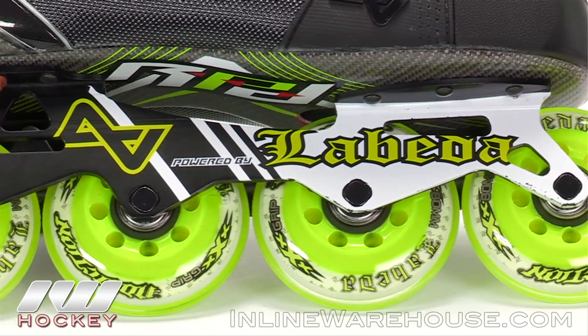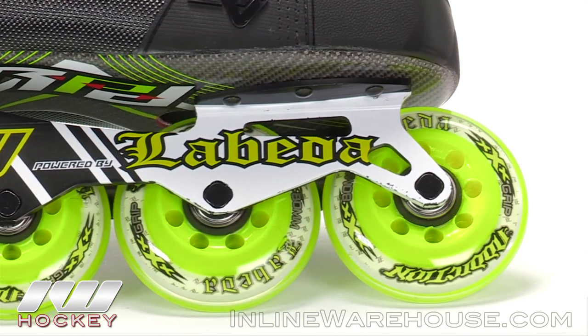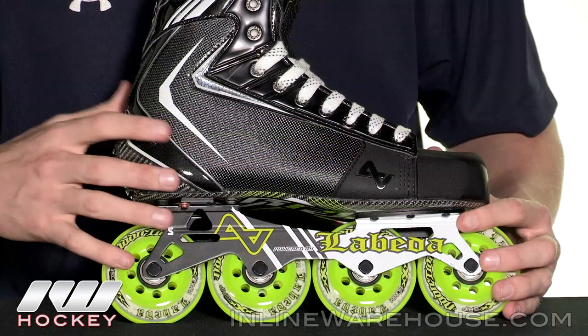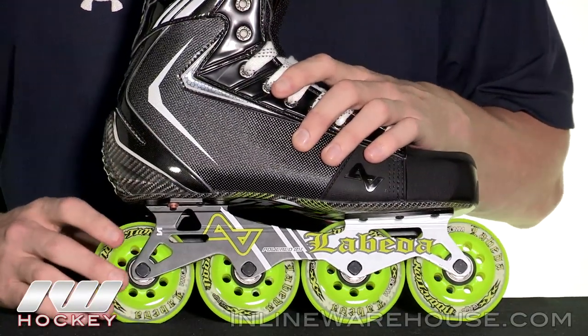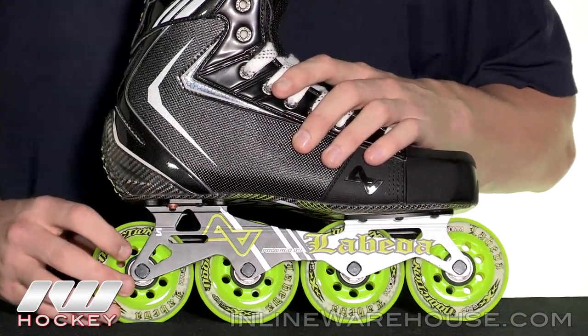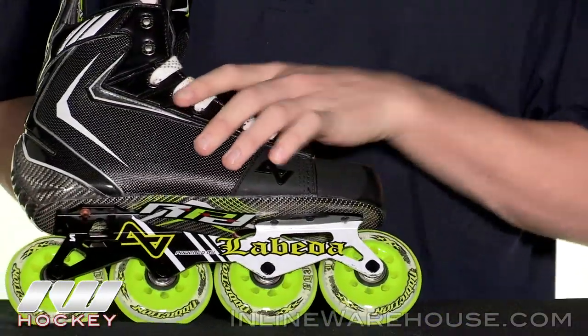We also have some really nice Swiss LE, or Swiss light, bearings sitting inside these wheels, so you're going to get some really great roll out there combined with that great grip. This is an all 80 millimeter setup on the senior boot, which puts a lot of wheel down on the rink so you're going to get a lot of power into your strides.